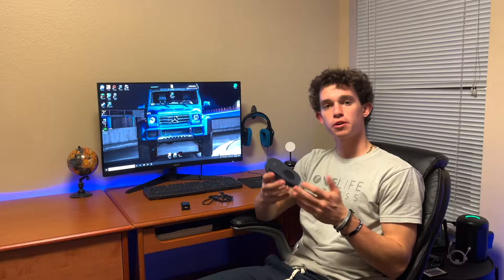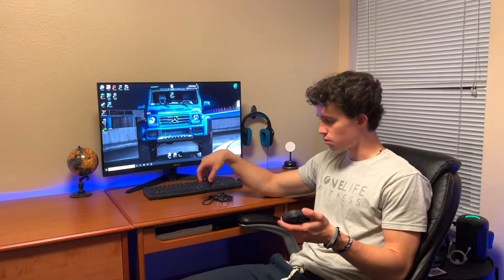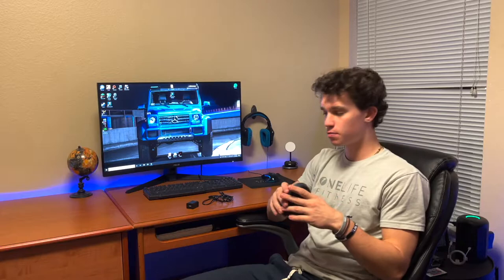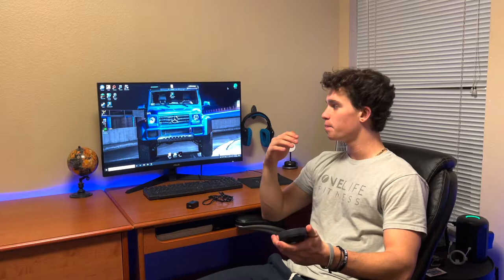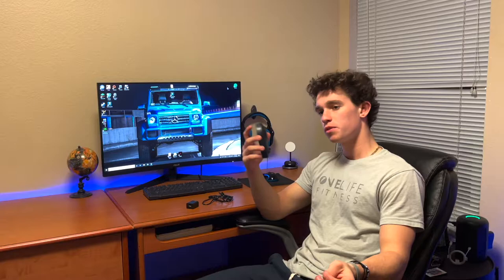This is a review of the Evadeer mouse jiggler, or mouse mover. Basically, you plug this part into the wall, then plug it into the back of the mouse jiggler, and leave it on your desk. You put your mouse on top of it and it automatically moves your mouse up, down, left, and right — just to move the mouse around under your computer.